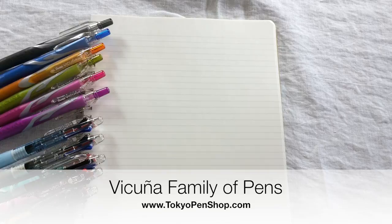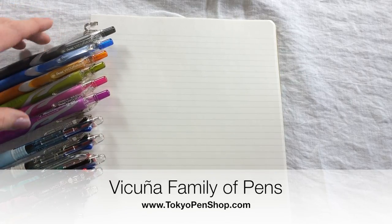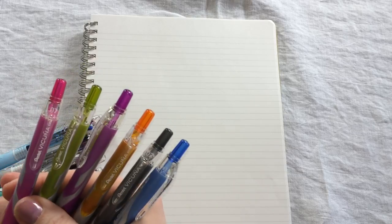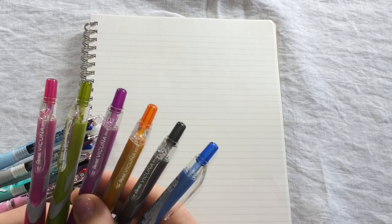If you like the Mitsubishi Jetstream, then you would also really like the Pentel Vicunya. The Pentel Vicunya is another one of the pens that have a hybrid ink. The pen has a very lubricated and smooth writing feel to it. It's another great option for left-handed writers because the ink dries very fast and does not smear.